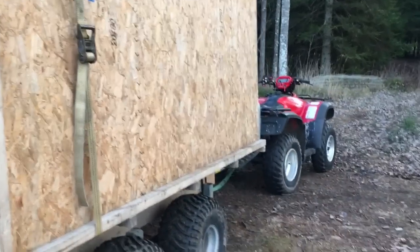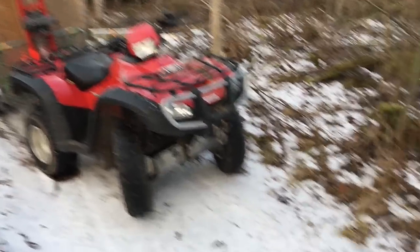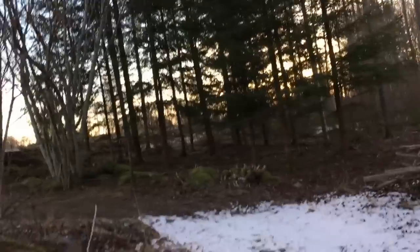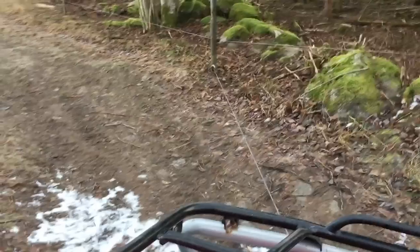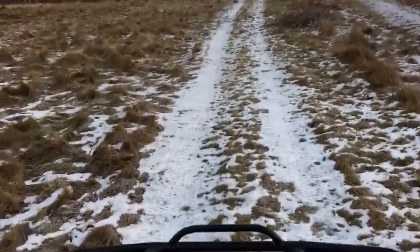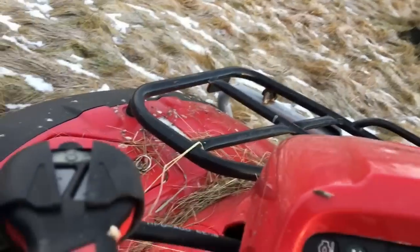This four-wheeler will have to pull up roughly 1500 kilos — one and a half ton up that hill. I made it all the way here but now in the snow the quad won't drive any further. I have to take the winch and pull it out. I am stuck again.